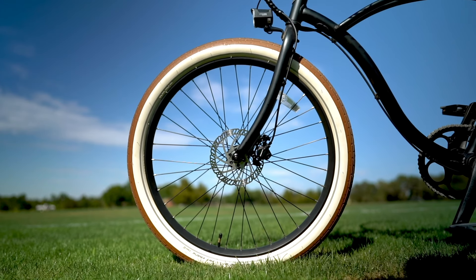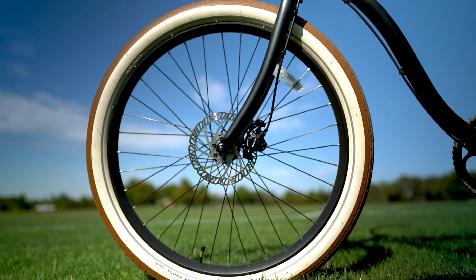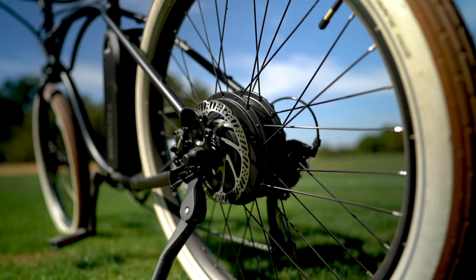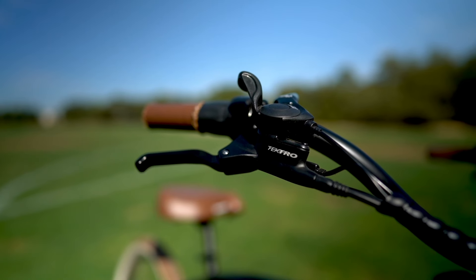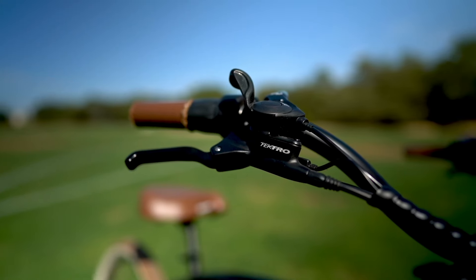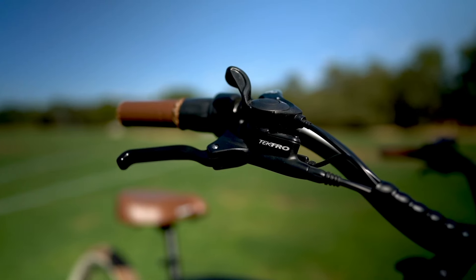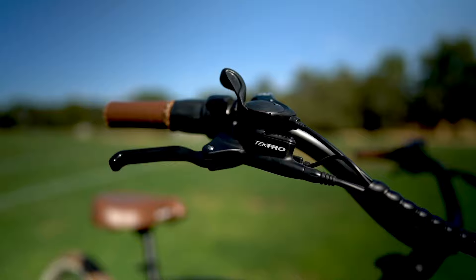To bring the Beach Bum 2 to a stop, we've got Tektro hydraulic disc brakes with 160mm rotors in the front and rear. These brakes offer ample stopping power, especially with the Schwalbe tires, and there are also motor inhibitors built into the brake levers, which helps ensure the shortest possible stopping distance. That's a great safety feature, especially with a bike that goes 25 mph and has a cadence sensor.